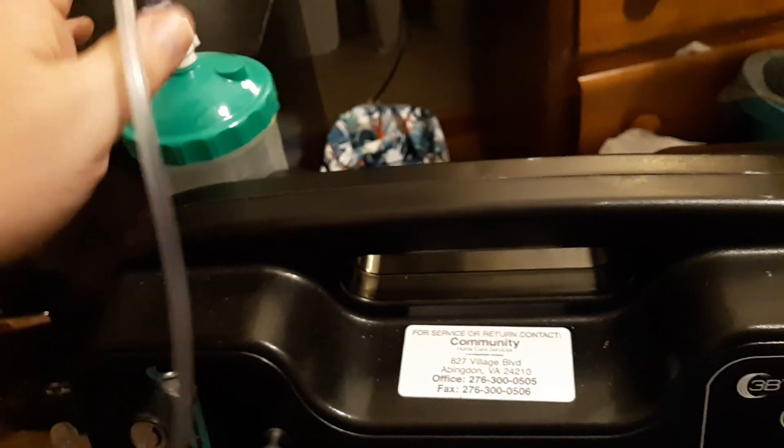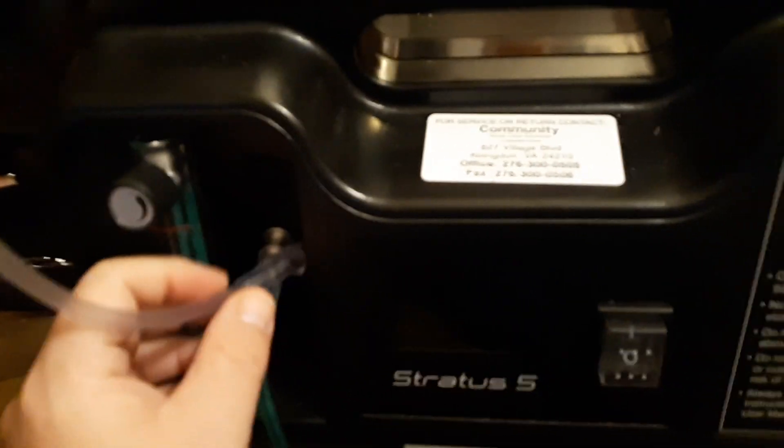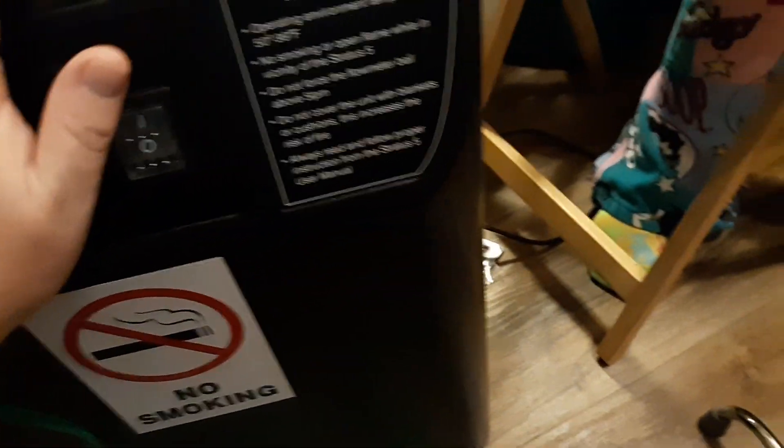Also check your bubbler. The bubbler adds humidity so the patient won't dry out — you put distilled water in it and it leads to the machine with the oxygen connected here. The bubbler can get a kink in it easily, and it has happened before. Thanks for watching and make sure you subscribe.